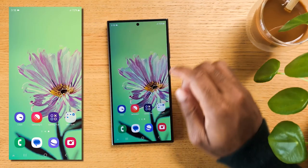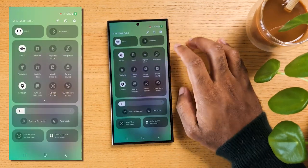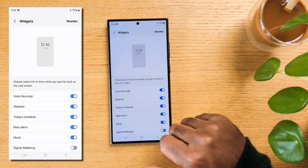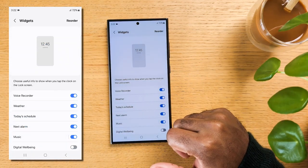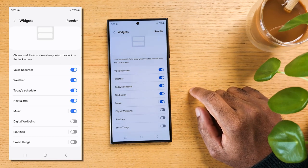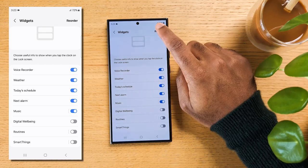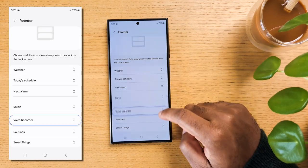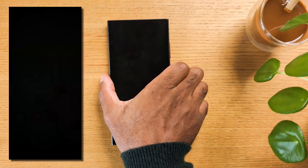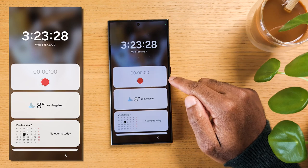If you'd like to access important widgets such as the Voice Recorder app from your lock screen, this next feature will be useful. Open Settings, scroll down and select Lock Screen and Always On Display. At the bottom you'll see Widgets — tap on it. Here you'll see a list of available widgets you can enable or disable, including the voice recorder, music playback controls, and more. Tap on Voice Recorder to activate it. You can also reorder widgets by tapping Reorder at the top. Now if we go back to the lock screen, I can tap on the clock and easily access the voice recorder.